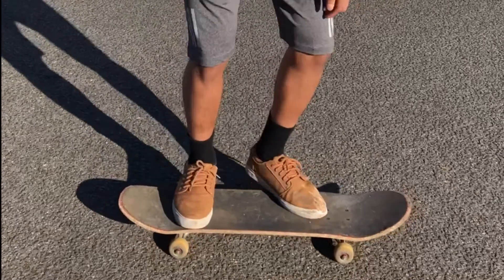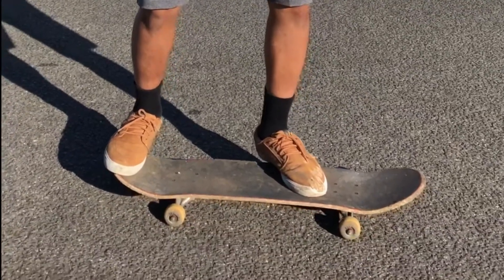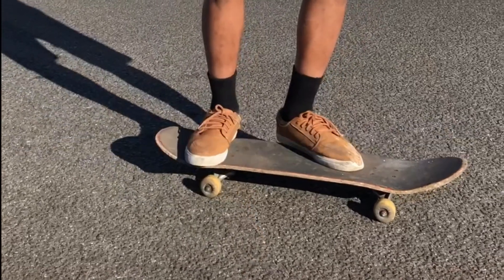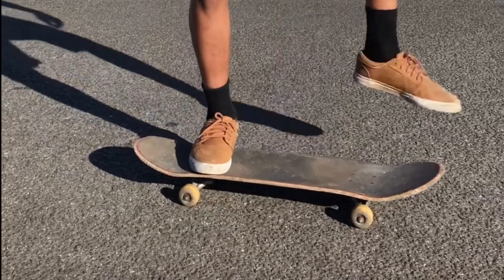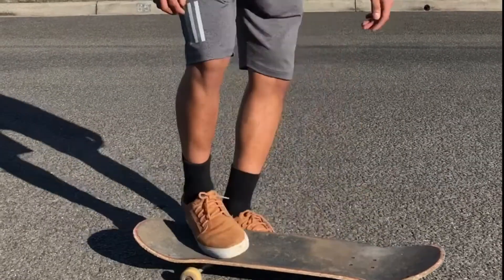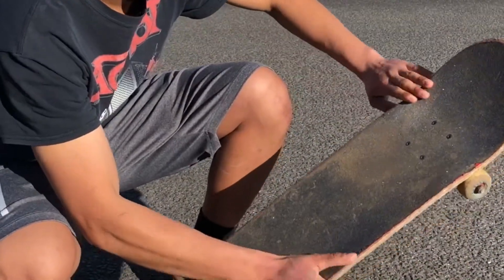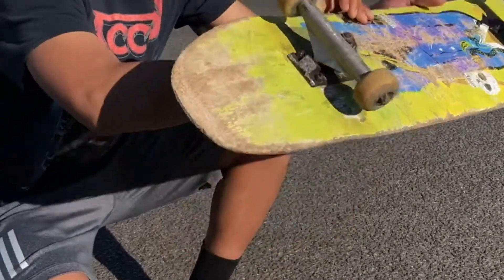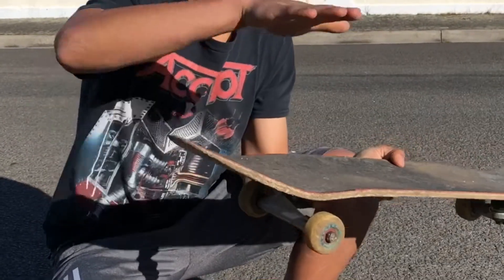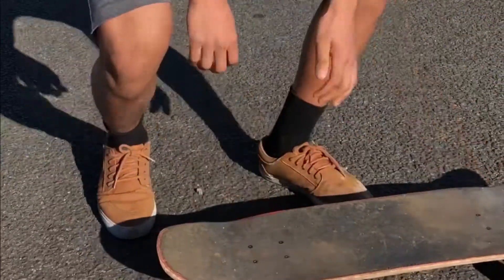Just like an ollie, you first wanna bop down the tail, then once you hear that snap, you start jumping — bop and then jump. And while you're jumping up, you need to slide out your front foot simultaneously off to the side, to this little pocket here. What that's gonna do is cause the board to flip like this. And once the board has done a full rotation, you stop it with your back foot, which stops the rotation and brings it down to the ground.